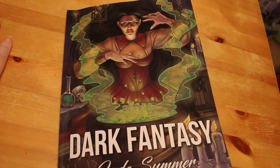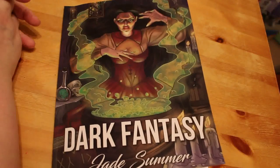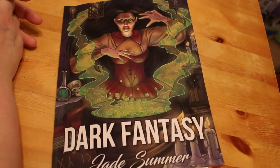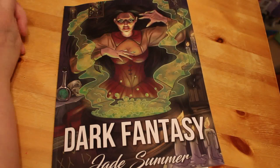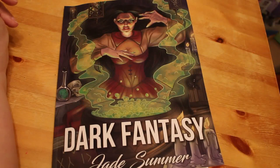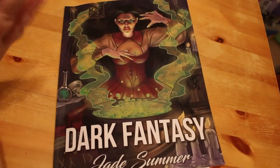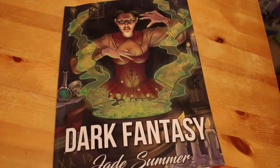So that's a flip-through of Dark Fantasy by Jade Summer. I hope you enjoyed this video. If you did, give it a thumbs up, and don't forget to share. If you're not a subscriber, don't forget to subscribe and hit the notification bell so you're notified every time I upload a new video. If you want to see me colour in Dark Fantasy, let me know and I'll see what I can do. See you in the next one, bye!